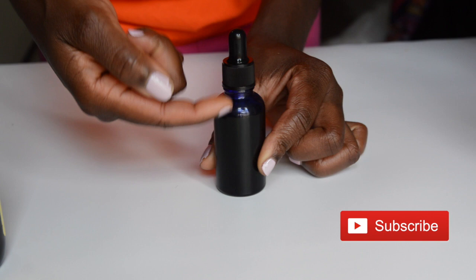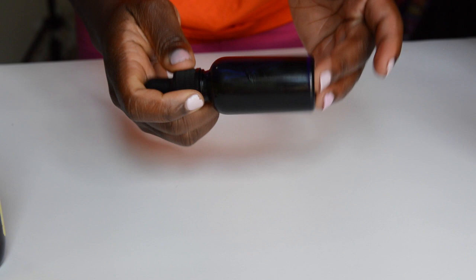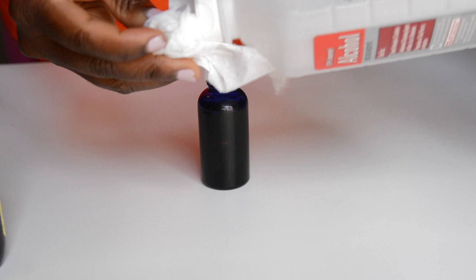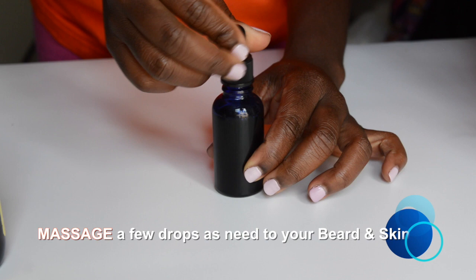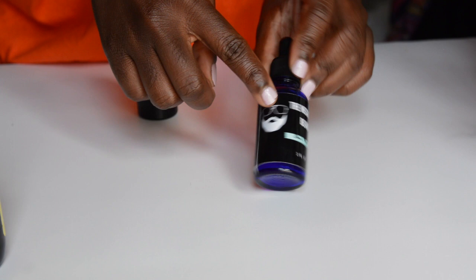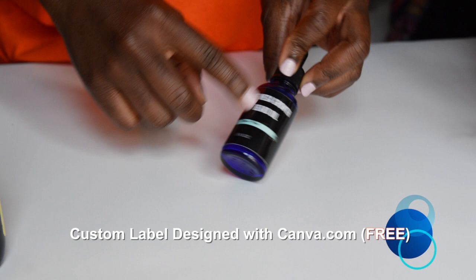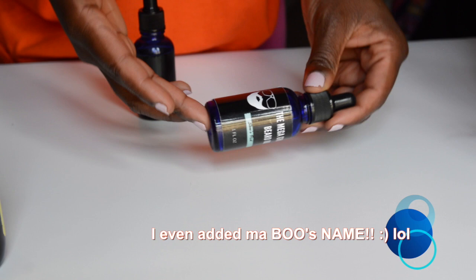We're done and we still have a little bit of space, so we're going to shake it up. Then I'm wiping away the drips with some alcohol — you don't want that on your finished product, it doesn't look cute. So we have this golden beauty ready for use and I slapped on my label, which I made with Canva.com — it's free, easy to use, and you can design your own label listing all your ingredients.